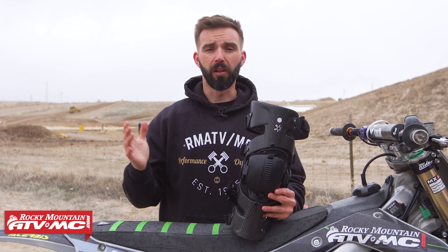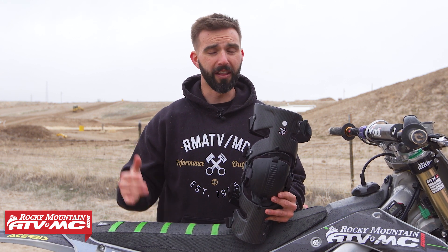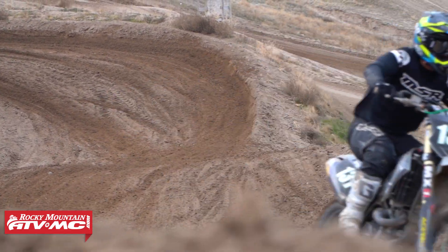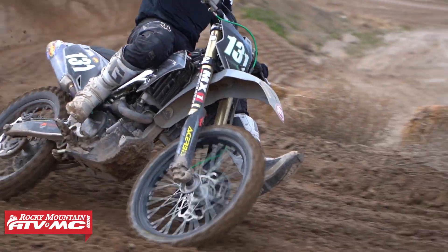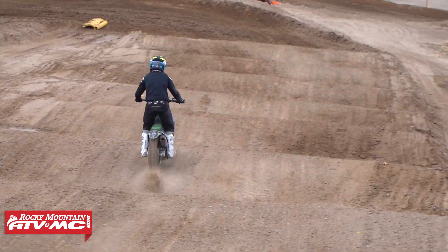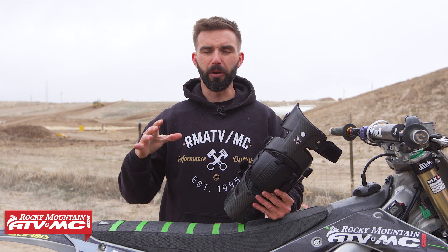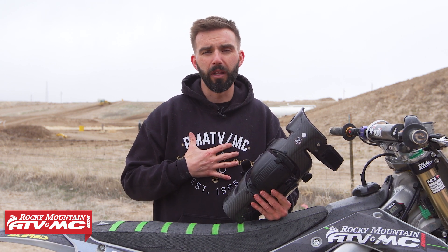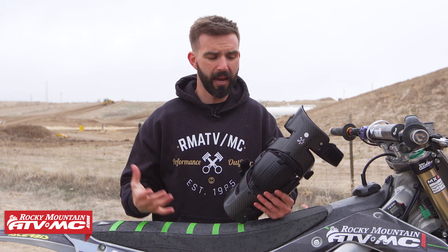Now as far as the cons with this knee brace, I'm going to be totally honest, I really don't have any other than the price point being expensive. They are really good, and let me tell you why I like these so much. I came from another knee brace, I came from a Pod K8 2.0, which was also a really good knee brace. My only nitpick with that knee brace was it was a little bit bulky, and I only say that because I have really big calves, I have about a 16 inch calf diameter.